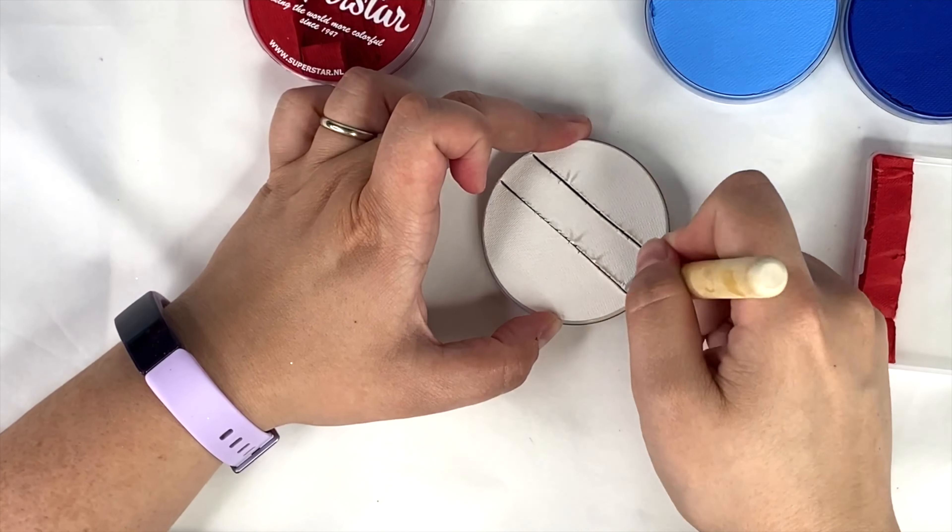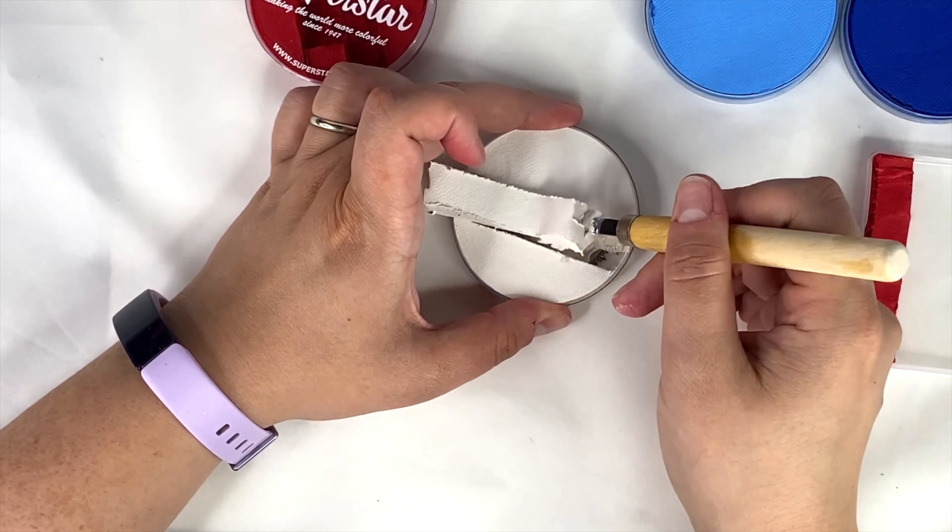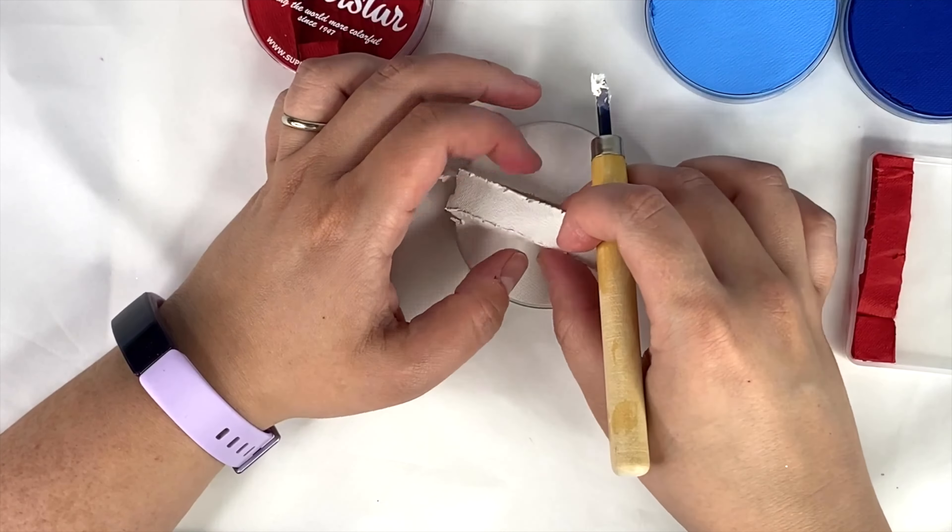I'm going to peel the white out — some of the colors peel out easier than others, but it's not difficult. Then you do the same thing: press it right into the container and give it a soft, gentle squish and you're good to go.